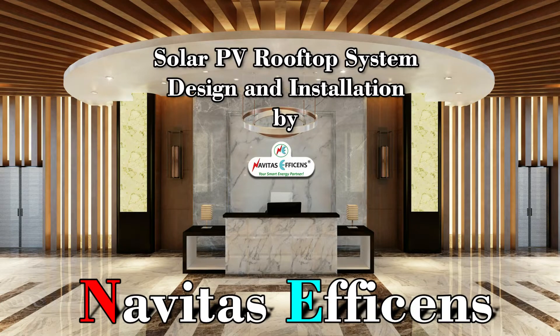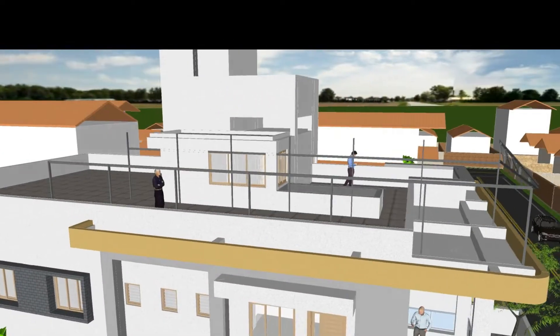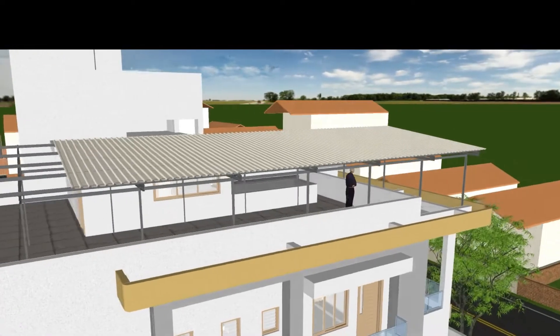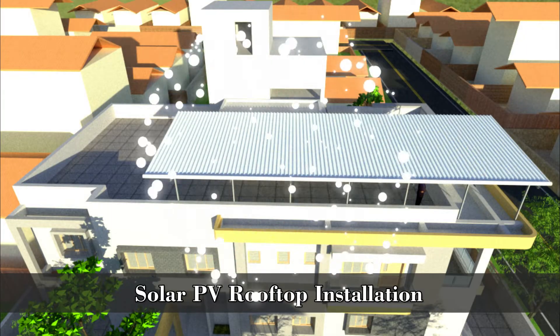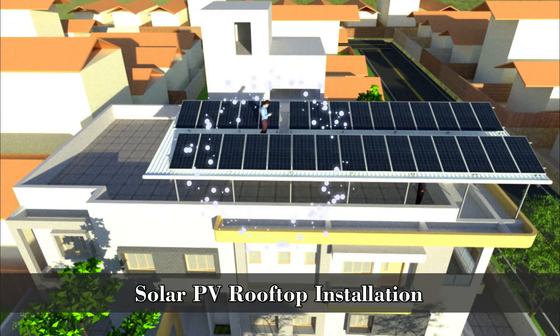Hello friends. Welcome to Nevitas Ephesens, your smart energy partner. In the previous video, we have seen the process of making a GI shade structure. In this video, we will be seeing the next part of it: solar PV rooftop installation on a shade structure, by Nevitas Ephesens.